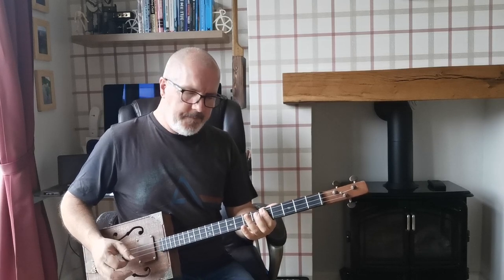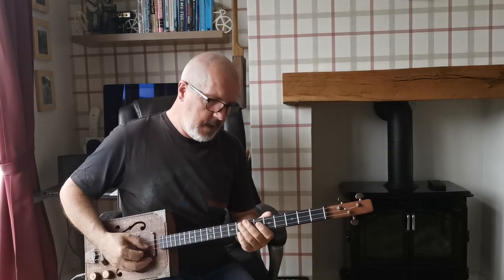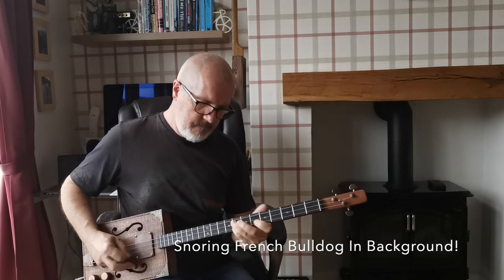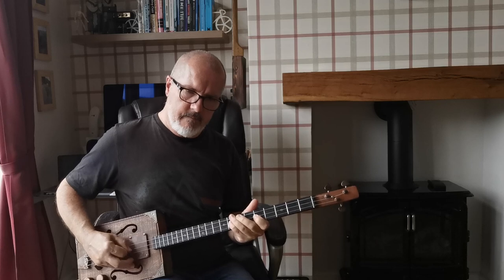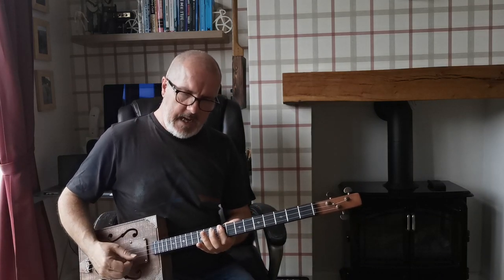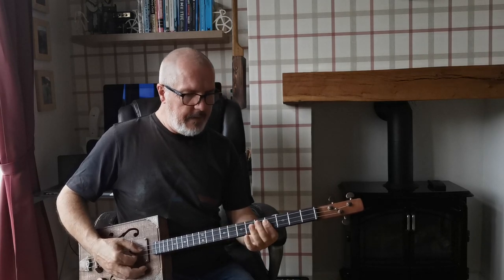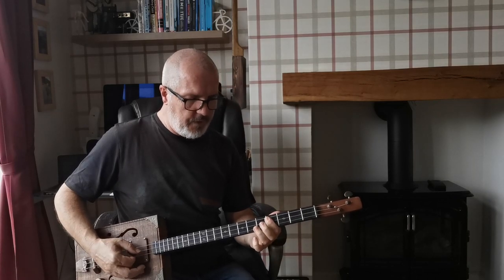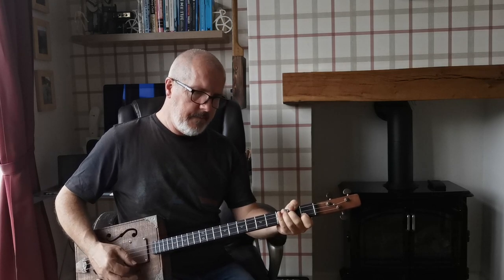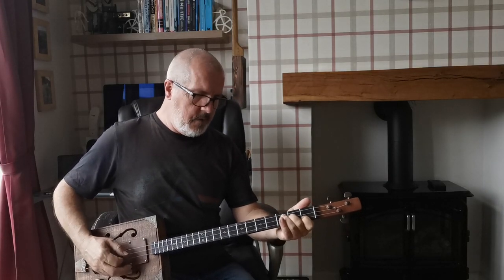Then it changes to a C — going to a C minor pentatonic — then to a C major with some of those double stops. It finishes the guitar solo with something along the lines of playing the fourth onto the sixth, and then one, two — high G string at one, middle string at two.